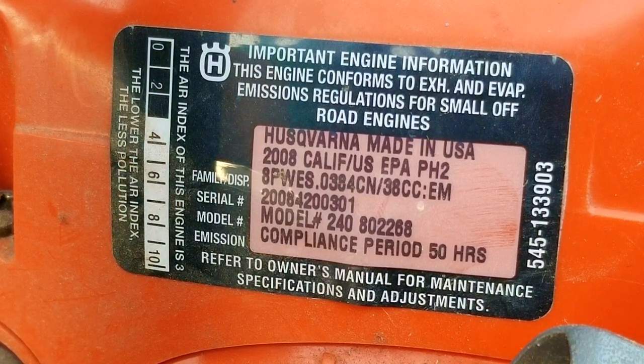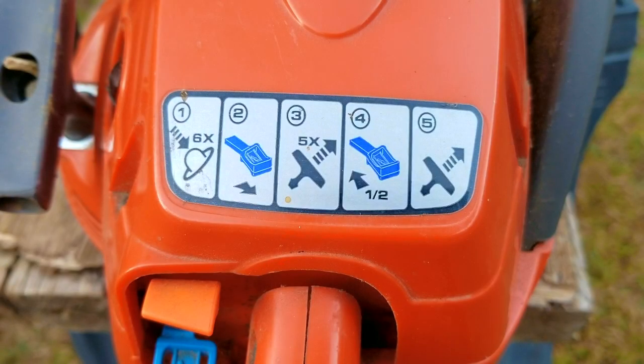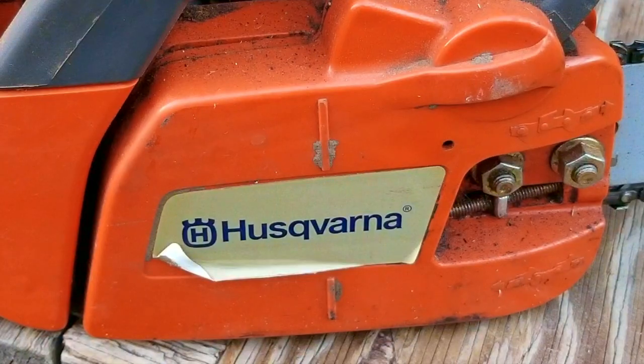Every homeowner should have a lawnmower and a trimmer, but not everyone needs a chainsaw. If you thought people treated their mowers badly, try a chainsaw. They're typically used once or twice and then put away and forgotten about until a storm knocks down a tree — only then do they realize it won't start. This could easily be avoided; it only takes a bit of effort before you put it away. Unfortunately, I don't think any extra effort was given to this one.